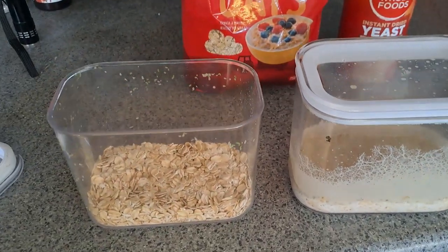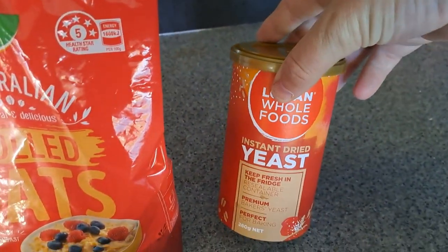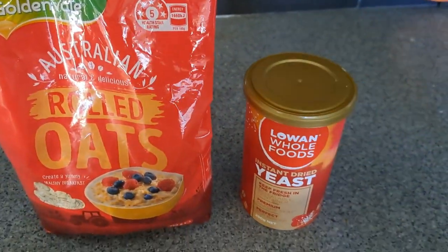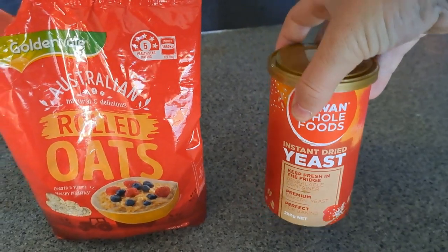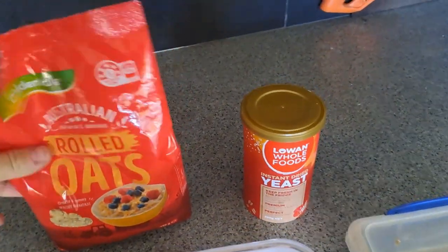So what you'll need is a container like that, you'll need some rolled oats, and you'll need some instant dried yeast. I usually buy a big container of it because that's essentially what the worms will feed on. You can also get it in sachets.